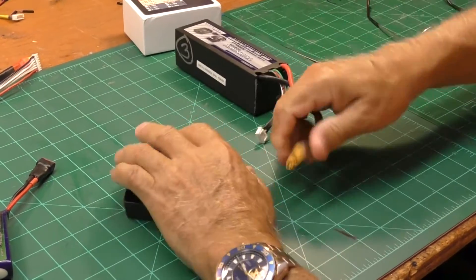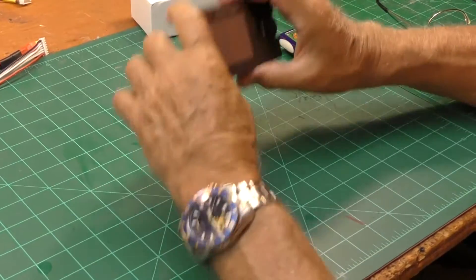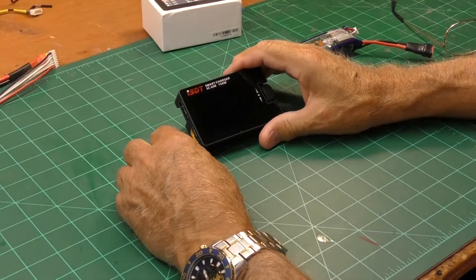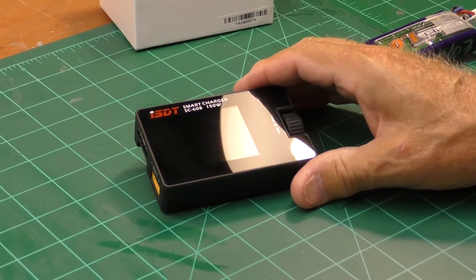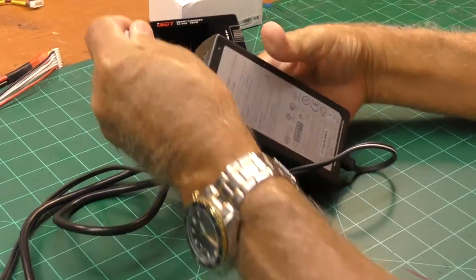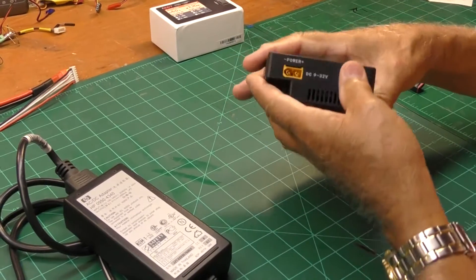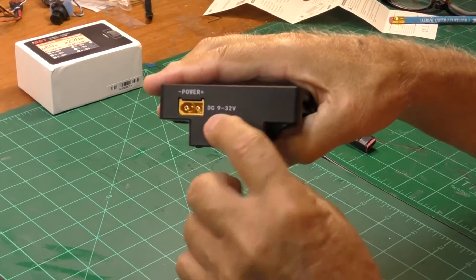But that's not what I want to use it for. What I want to do is connect the charger to a power supply — not an original idea, but somebody suggested using a power supply for a computer or printer, something you'd power your laptop with. So this is what I ended up with: an HP power supply for a printer or computer. It takes 9 to 32 volts input.